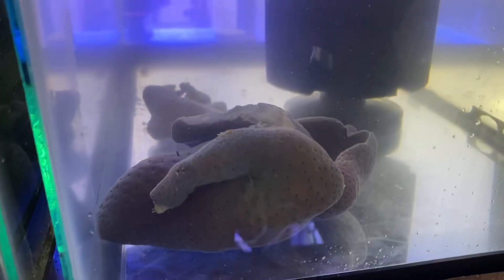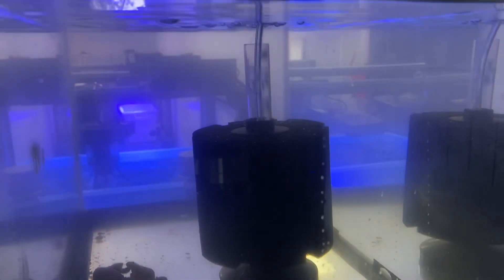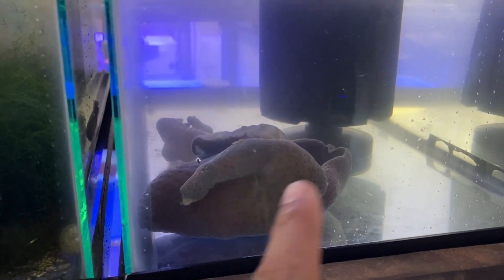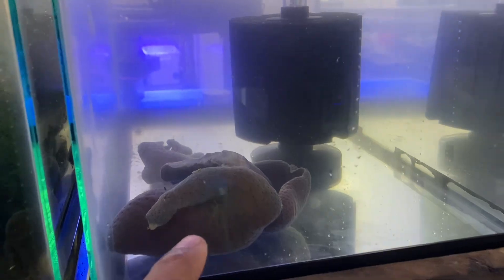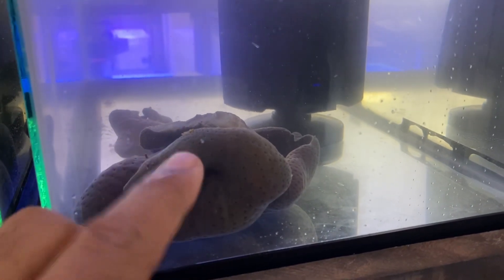I'm back in the shop now and I put the toadstool in a 10-gallon aquarium, which is right here. It's a bit of a quarantine situation — we're going to dip it and make sure it doesn't have any parasites or pests on it. Hydroids are what I'm most worried about right now. The next three days will be spent making sure it's clean.